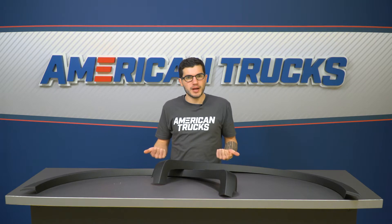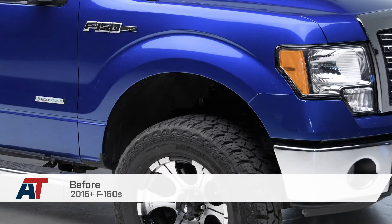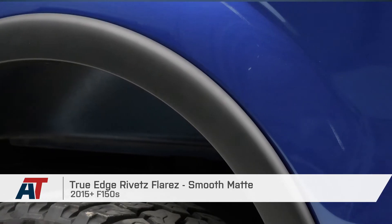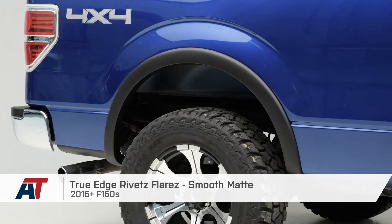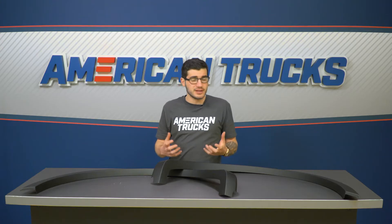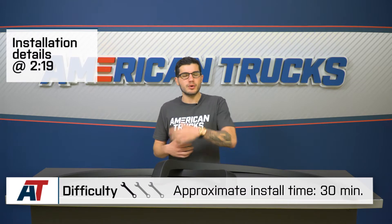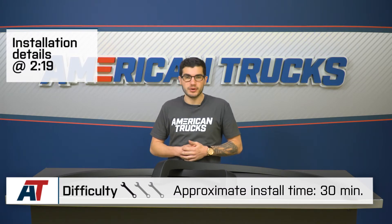These fender flares from True Edge sit almost completely flush with the factory fenders and might actually look like they came on the truck from the factory. They offer an extremely smooth finish matte black design, which adds to that stealth exterior appearance, and it honestly comes in at a very budget-friendly price. For the install, it will get a one out of three wrenches on our difficulty meter.